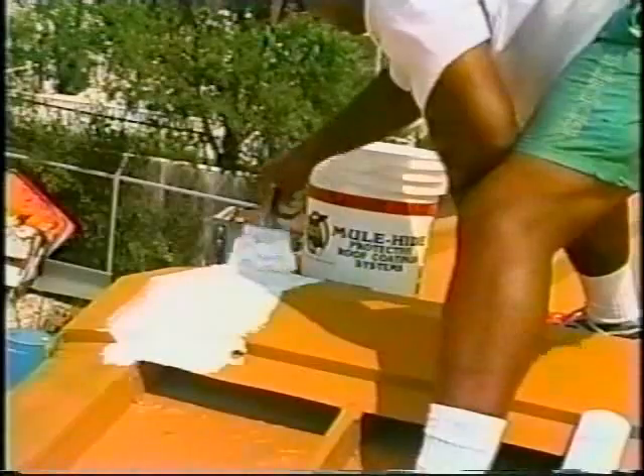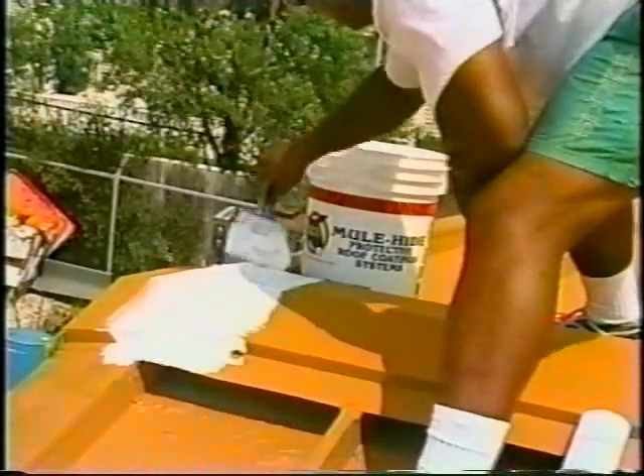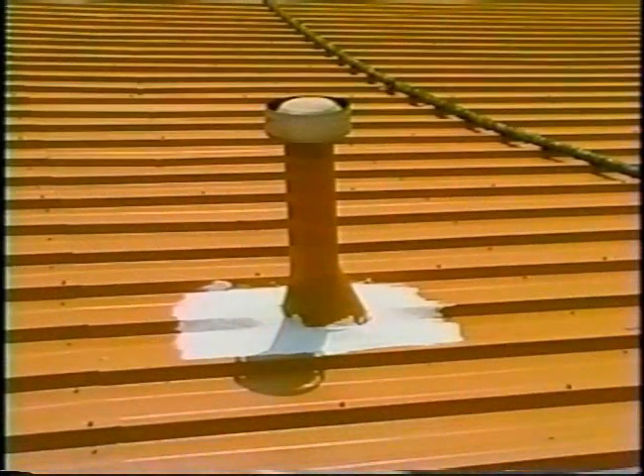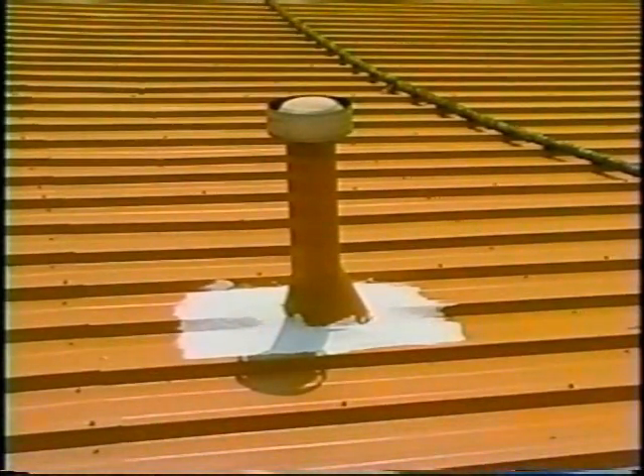Apply A200 by brush or extrude. Cover with a minimum of 1⅛ inch thick coat. Make sure all vents and other metal flanges are properly secured to the roof deck before applying A200.